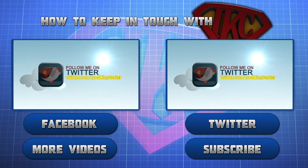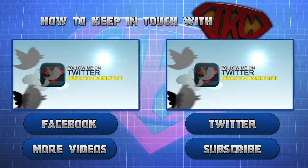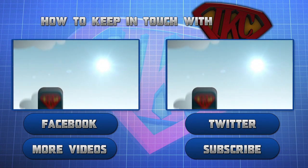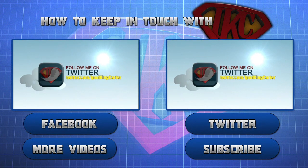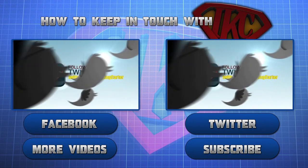Thank you for watching and be sure to like this video. For more videos from this particular mode, click more videos. If you want to see more content from IKC, click subscribe. And don't forget to follow IKC on Twitter and like his Facebook page. This is Siri signing out — peace.